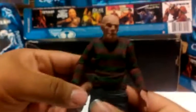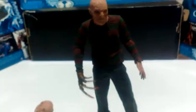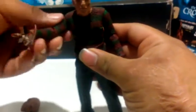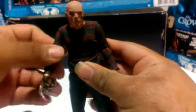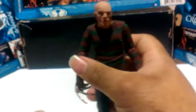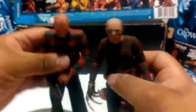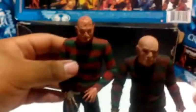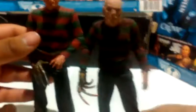He's a little shorter compared to other Freddies. I don't have another Freddy on me right now — wait, actually I do have another Freddy on the side. This is the Freddy power glove figure. You can see the size differences right here. The new remake Freddy is just a little bit shorter.